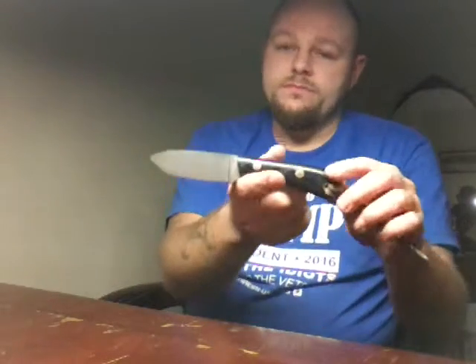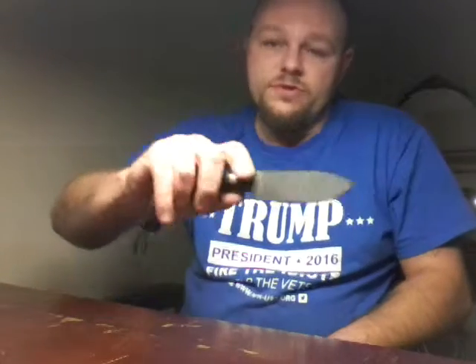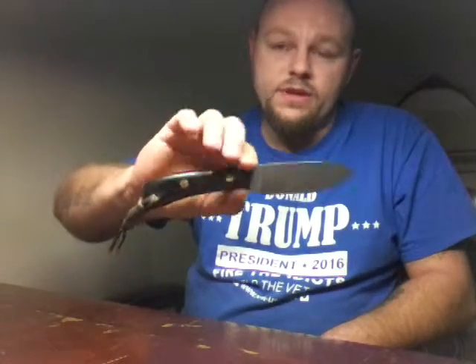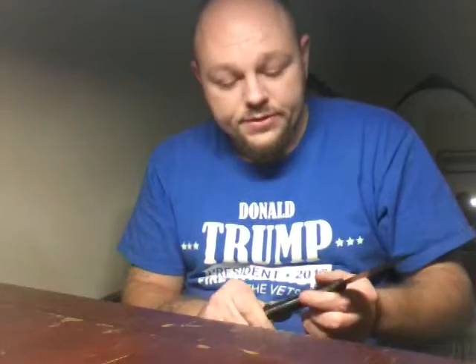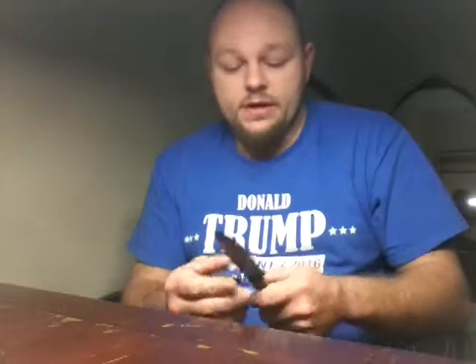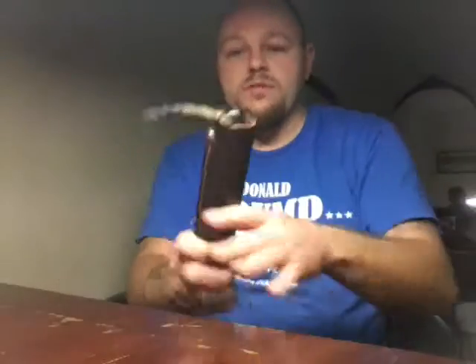Anyway, there's the flat ground Battle Horse Comanche. Hope you guys enjoyed the video — let me know what you think. Hopefully I'll get out and start doing some actual reviews in the woods pretty soon. It's just the weather's been crazy here, but we'll get some things going on in this channel. For you guys that are subscribing to me, I appreciate it. Let me know what you think about this knife — Battle Horse Comanche, O1 tool steel. Take her easy, guys.